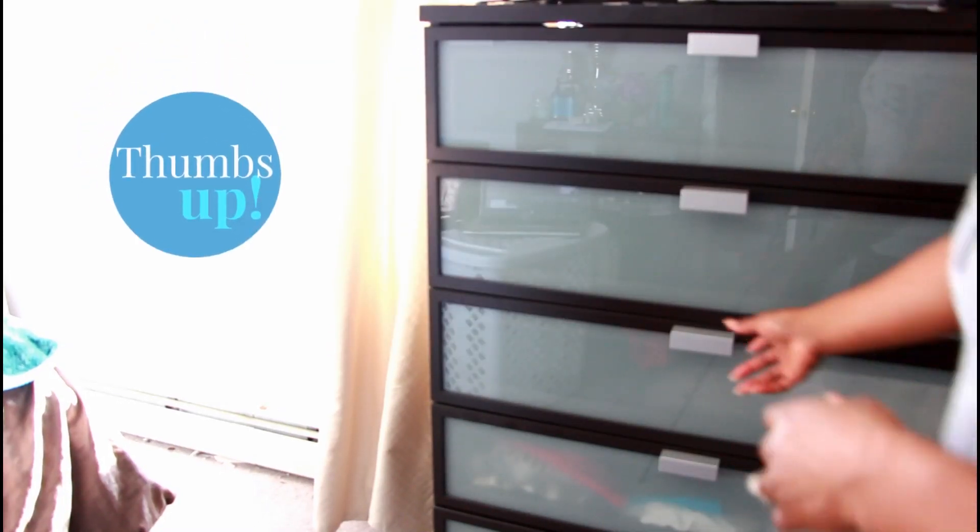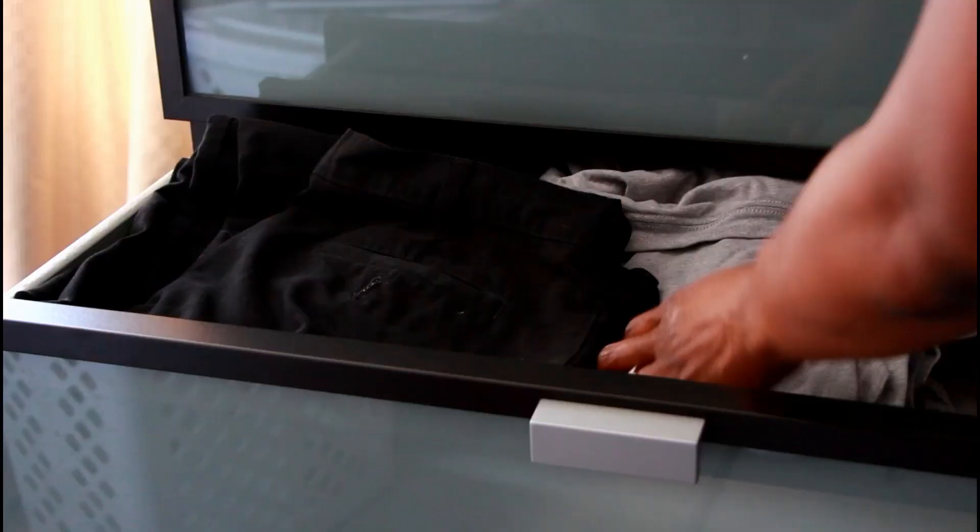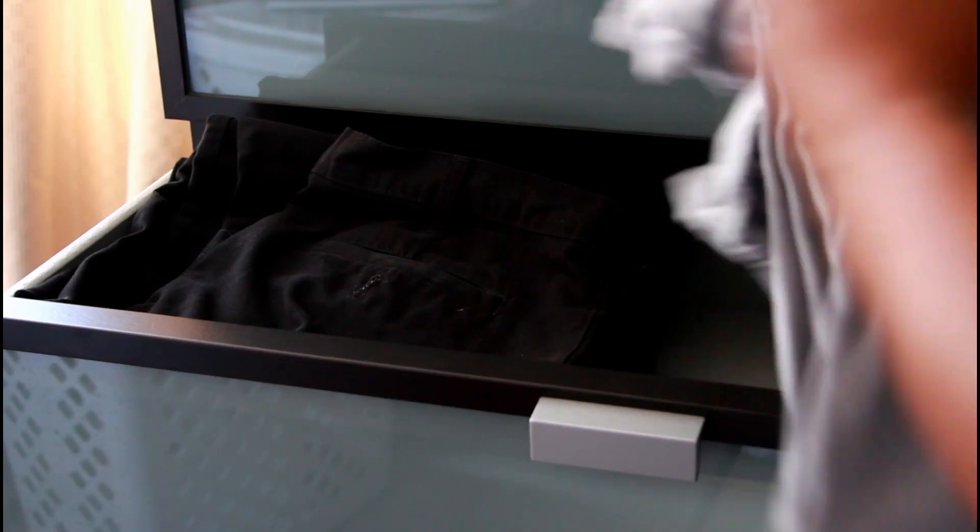To start out, you want to make sure that you literally take everything out of the drawers. You don't want to leave anything still stuck in them, because you want to see what items you actually have and what items you can throw away or give to Goodwill.